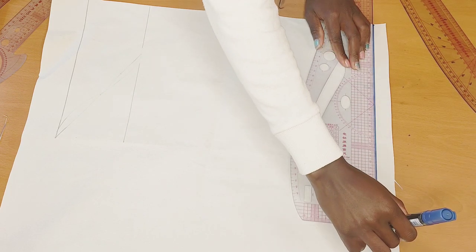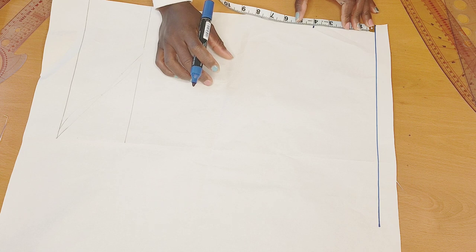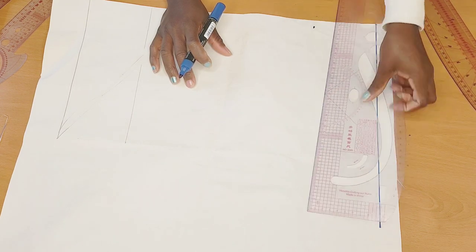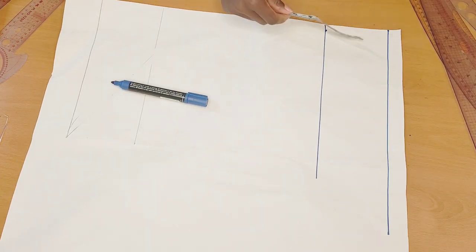First thing I'll do is go ahead and rule a straight line — that is my start point. The next thing I'll do is mark four inches for my sleeve cap depth. If you don't know how to get the sleeve cap, go ahead and divide your bust measurement by 12, then add half an inch to it. Later on I'll go ahead to connect it with a straight line.